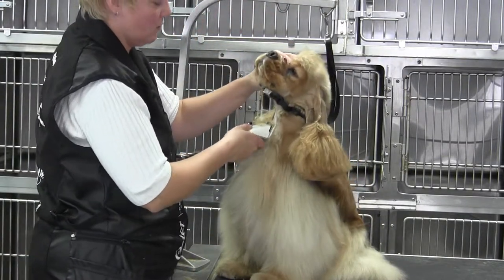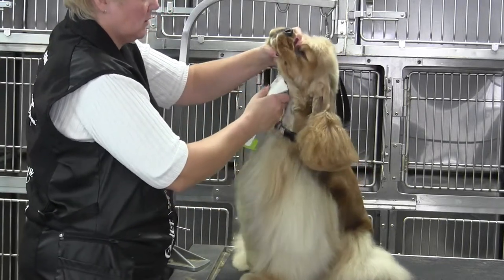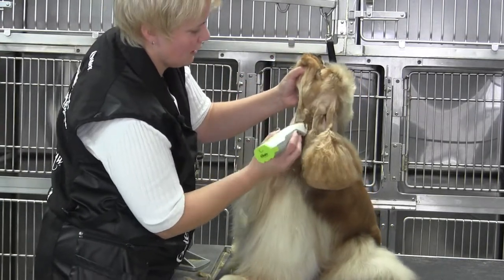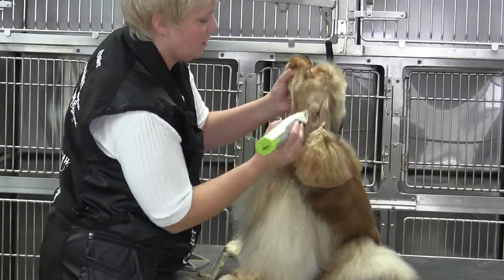We're going to work against the grain, and this is a ten blade, backwards, using the new bolt. I'm going to come right up from that point and join the clipper work that I did when I did the ear.